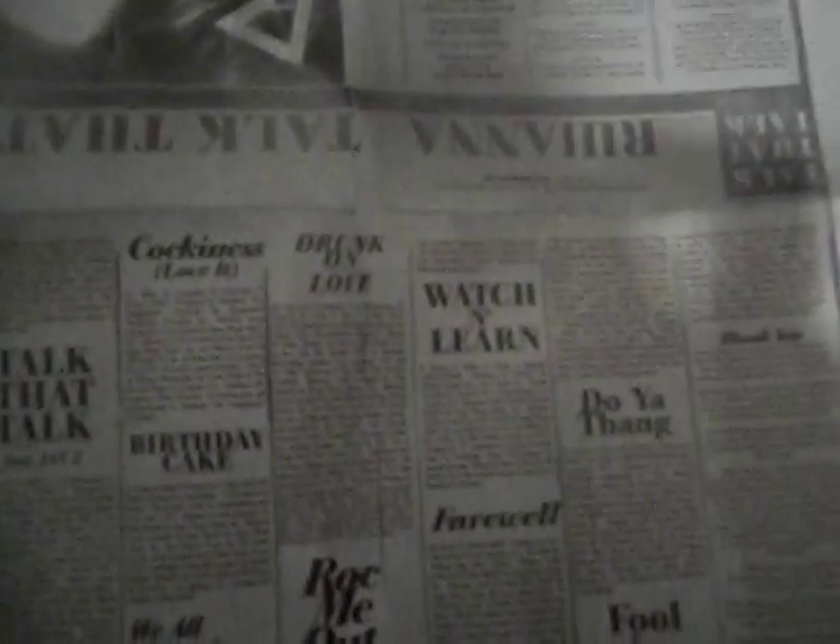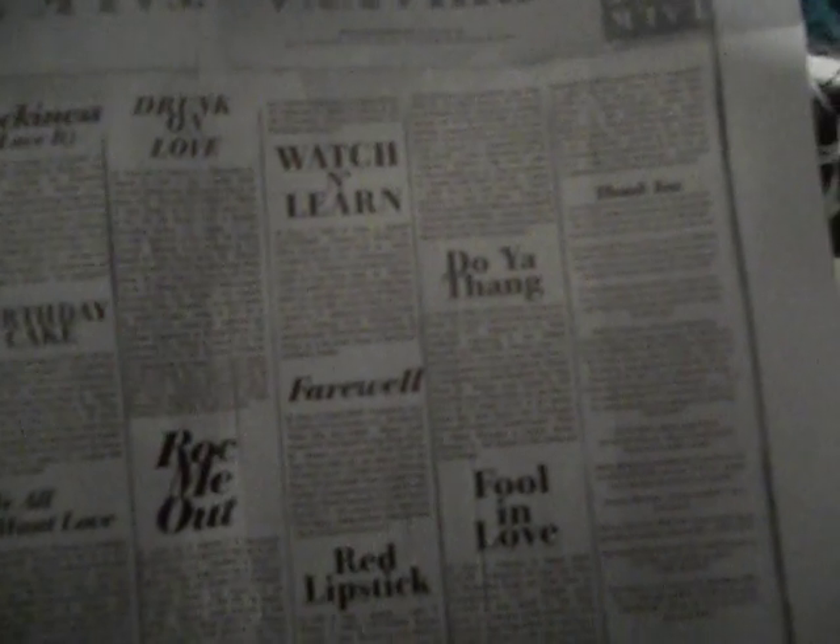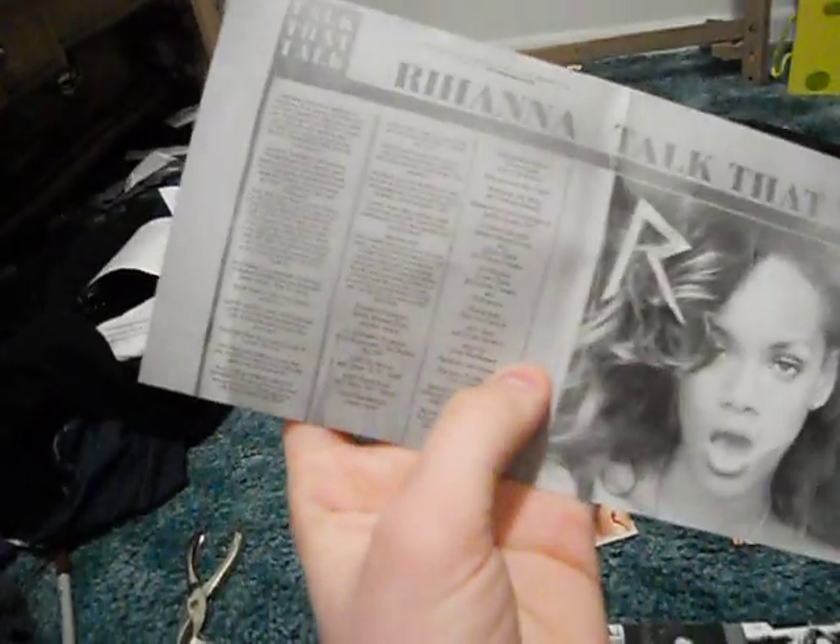The tracks are right here. It has: You the One, Where You Been, We Fell in Love, Talk That Talk, Cockiness, Love It, Birthday Cake, We All Want Love, Drunk on Love, Rock Me Out, Watch and Learn, Farewell, Red Lipstick, Do Your Thing, and Fall in Love. And this left panel — that's the thank yous. And I think this is also thank yous — more thank yous and little things.